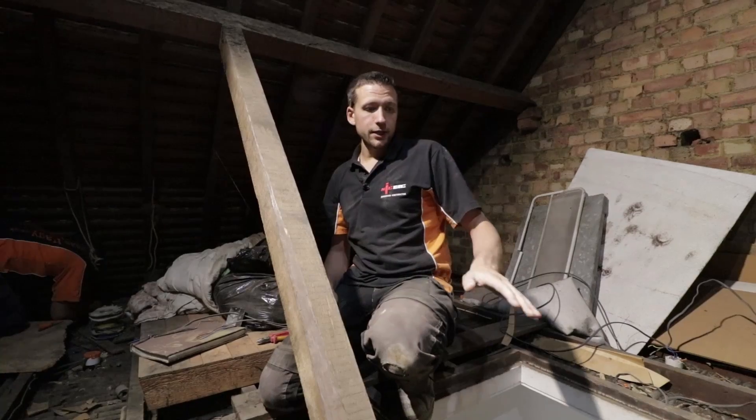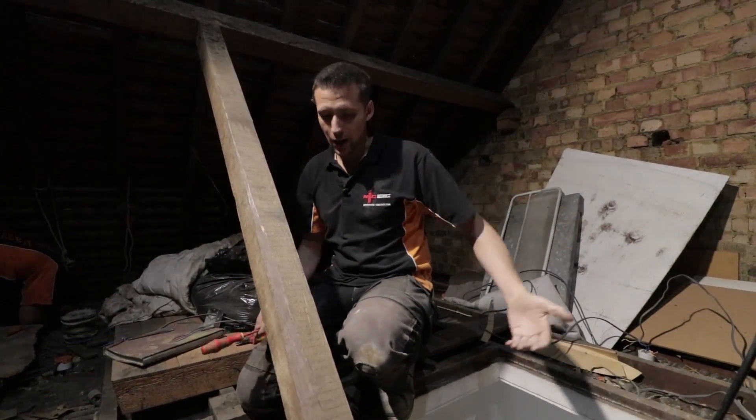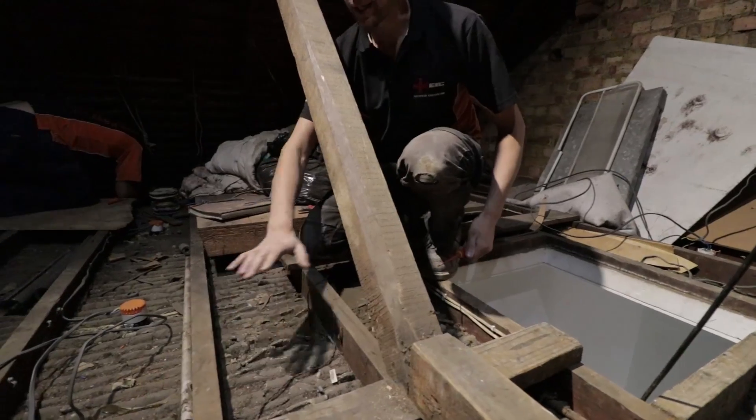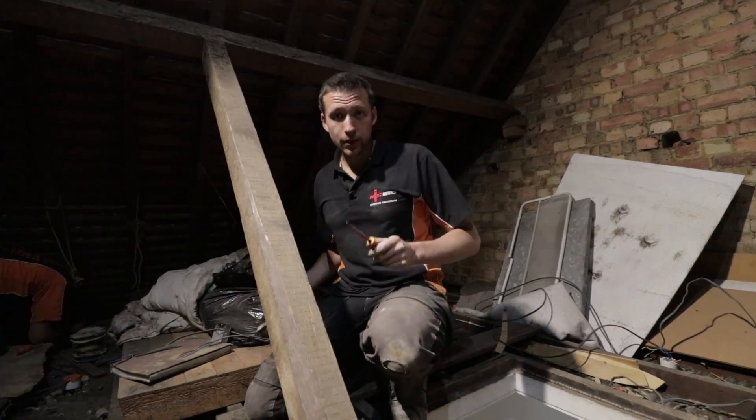So yeah, that's the plan of attack up here. We basically have to reroute all of the wiring, but it's got to go through the joists because otherwise they're not going to be able to put any flooring down. So let's get set up, give us five minutes, we'll be back in a bit.